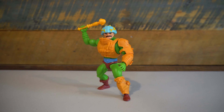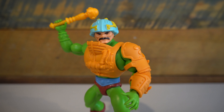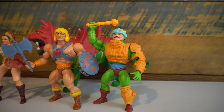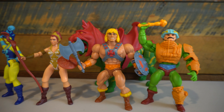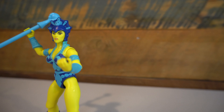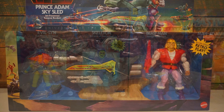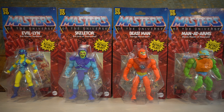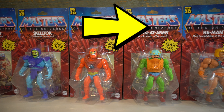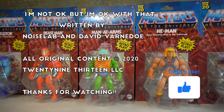What are your thoughts on this Man-at-Arms from the Masters of the Universe Origins toy line? Do you agree or disagree with my assessments? I'll be happy to talk about it in the comment section below. Definitely check out my other reviews from the Masters of the Universe Origins series — I've already done He-Man, Skeletor, Teela, Beastman, and Battle Cat. Coming up, I've got a review of Evil-Lyn and the Prince Adam and Sky Sled 2-pack. You can watch the rest of these reviews by clicking the link to my playlist. Be sure to hit that like button, and until next time, hasta luego and goodbye.